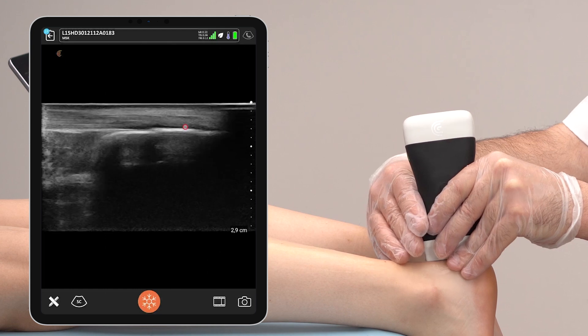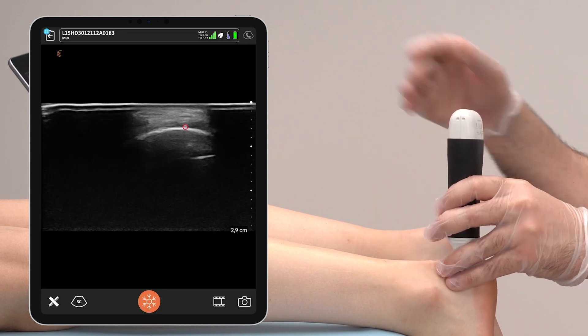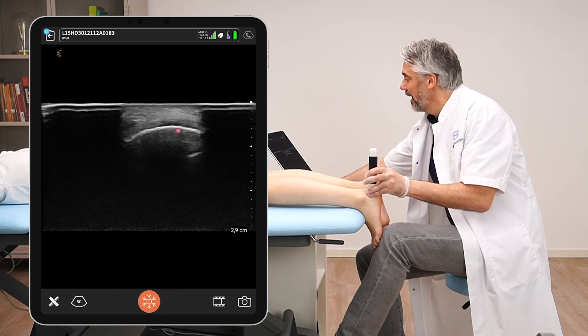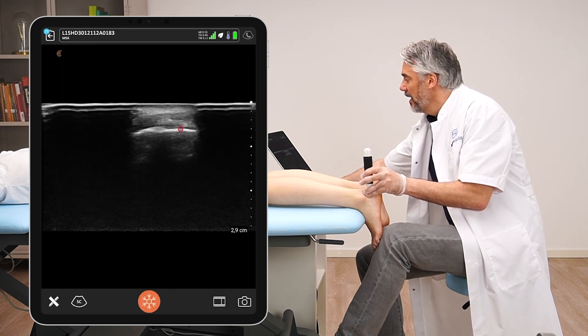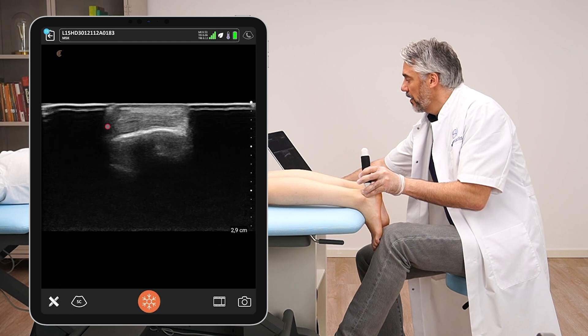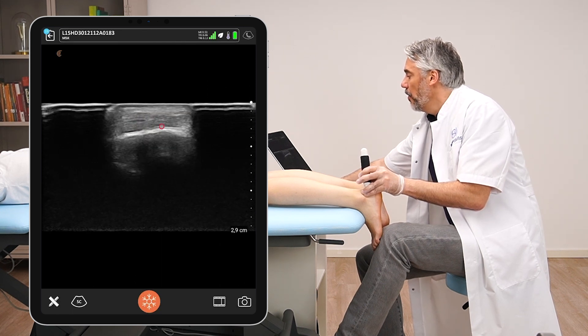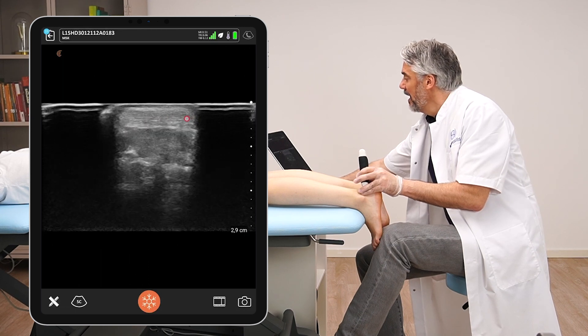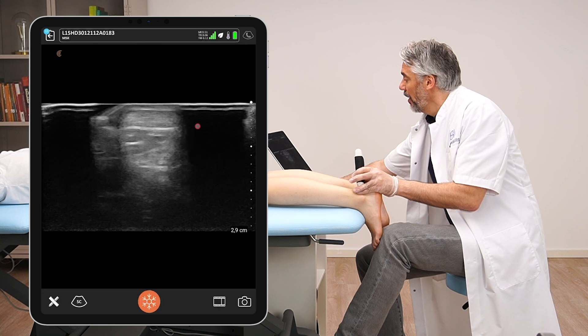Moving the transducer to a short axis view, we can see the Achilles tendon in cross-section. First scanning over the calcaneal bone, we can see the Achilles tendon on top of it — on either side there will be air artifact which cannot be avoided. Make sure you have a nice oval appearance of the Achilles tendon on screen. In this transverse view, assess the echogenicity and thickness of the tendon, and also the cross-sectional area, then follow the tendon towards proximal.